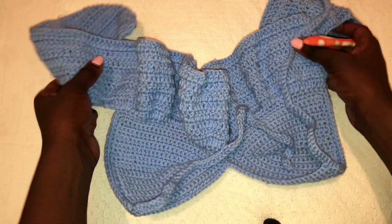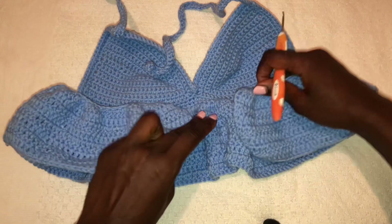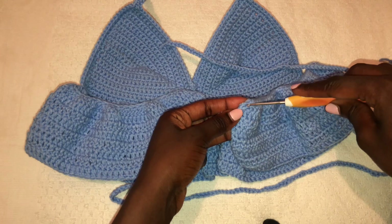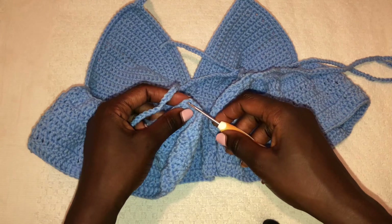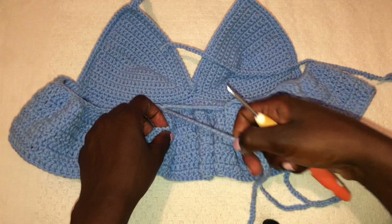When we flip the ruffles they go all the way to the back. Now we need to make the bands for the back. I chained 100 for each band — two bands, 100 chains each. Thread the band through at the top here in a basic way, then go to the other side at the top and thread the second band the same way.